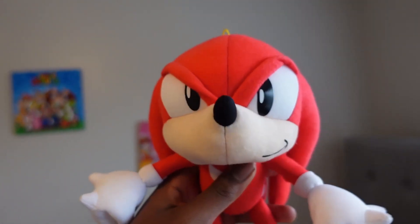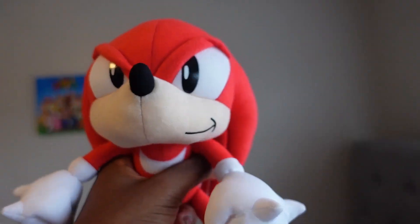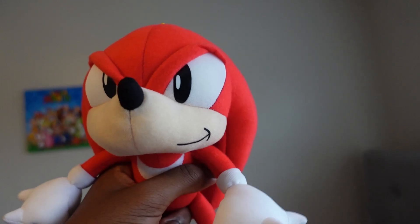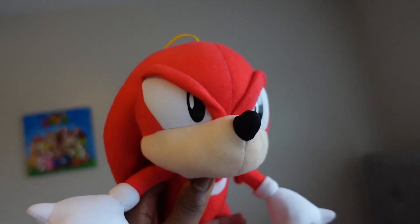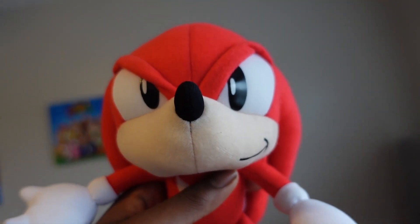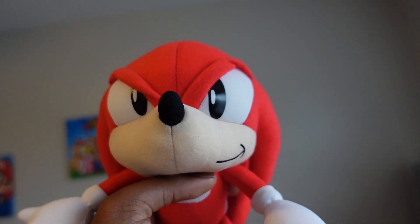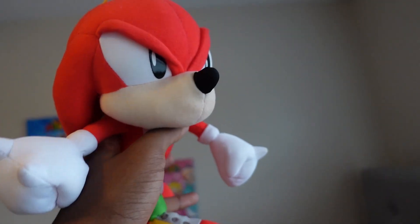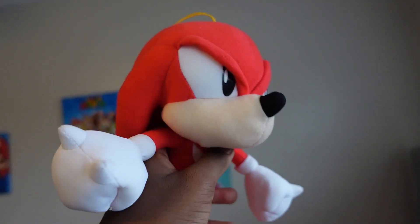The third one is Sonic and Tails' friend, Knuckles the Echidna, from Sonic 3 and Knuckles. I love this plush, but I need to find someone to voice Classic Knuckles. He protects the Master Emerald from being stolen and keeps his floating island up in the air, because without him it would fall.